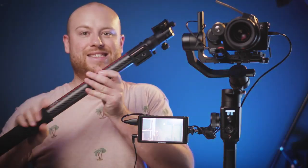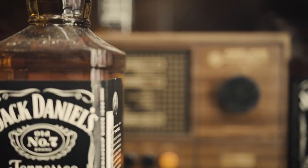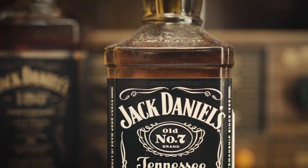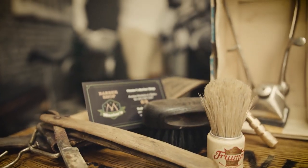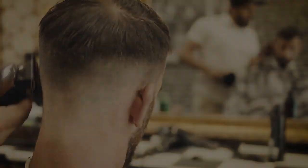Thumbs up if you liked it. Subscribe with the bell icon to get notified every time I make a new video. See you on my next one — there will be a big Slypod review soon, so stay tuned. I'll see you next time. Bye.